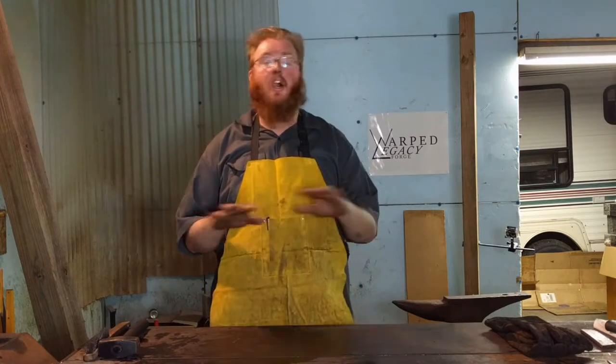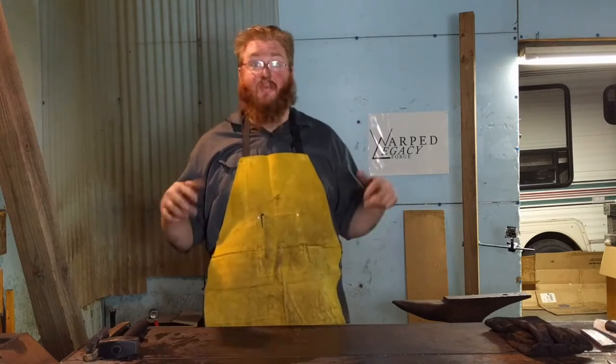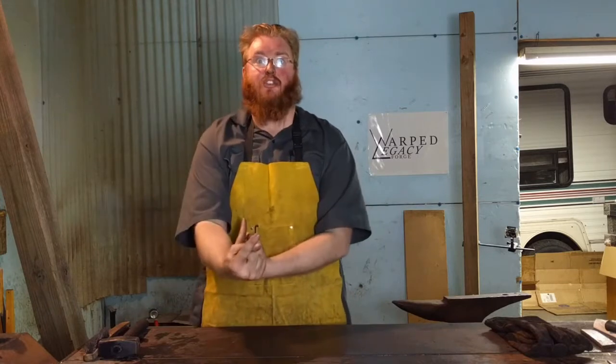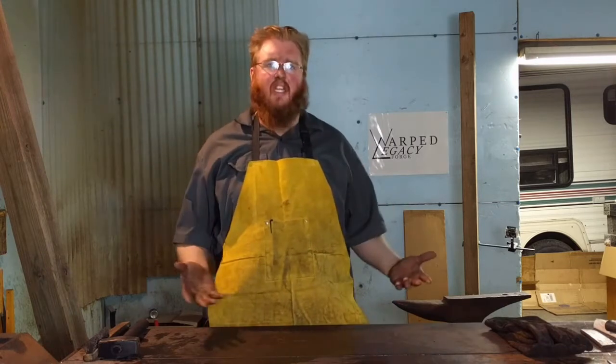Evil Twin X has a ton of stuff on his channel. He's building a tiny blacksmith shop — he should be done with that by now, but as of recording this he hasn't had that video up. Oh, I can't wait to see it! If you're watching this it's probably up, because he needs to finish it before he can do the challenge. I'll leave a link to that in the description. Go watch it! Just wait until you're done with this video first.